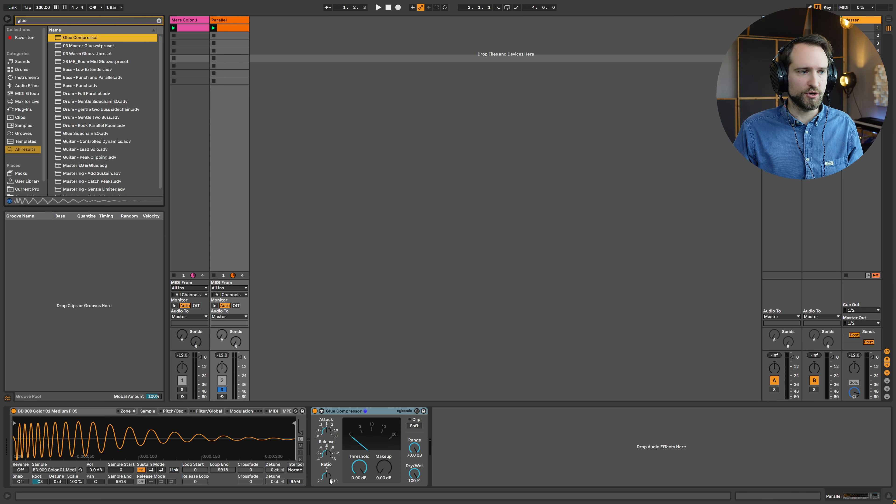I'm obviously overdoing the compression a little bit. The ratio is going to be quite high at 4 to 1 — as a trained mixing and mastering engineer I consider this quite high. The attack time is already quite quick, and the release time we'll make even longer. Listen to the change in sound — it's really obvious how we are lengthening the tail and adding a little bit of overtones to the sound just by the nature of this compressor.